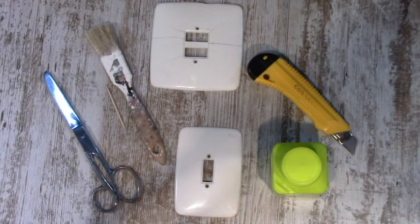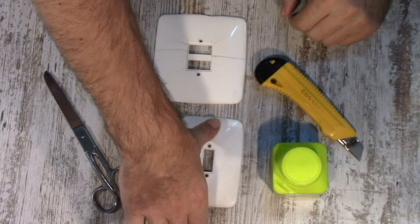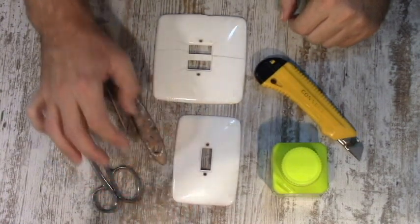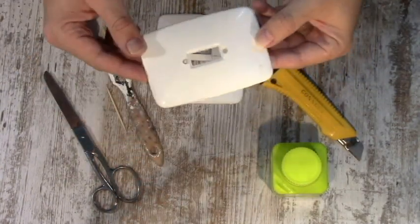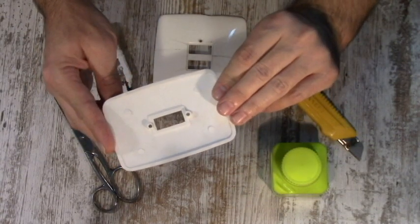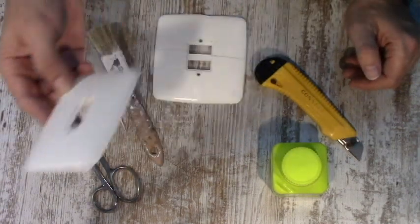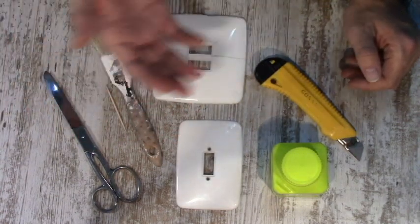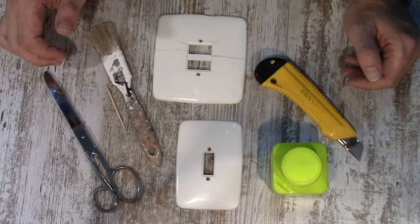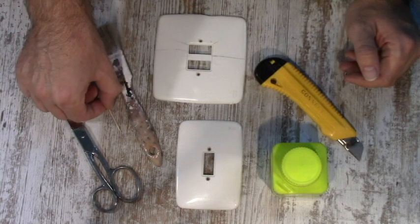Hola amigas y amigos de BricoBert. En este vídeo de hoy vamos a ver cómo se puede decorar las placas de los mecanismos eléctricos, porque se han hecho viejos, están deteriorados o sucios. Estos por ejemplo son los típicos que se utilizaban en los años 70. Tenemos dos opciones: coger y cambiar y poner unos mecanismos nuevos, pero nuestra filosofía siempre es reutilizar y reparar las cosas, para darles una segunda vida.